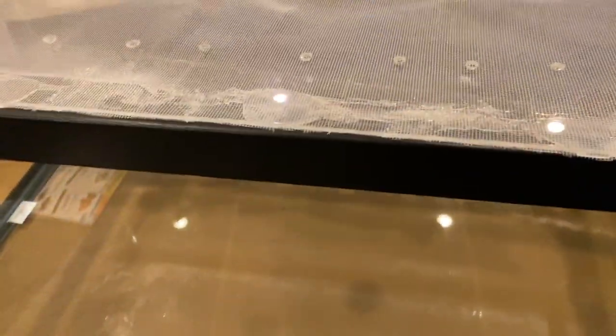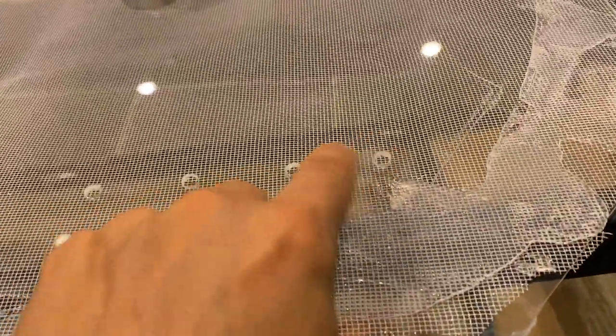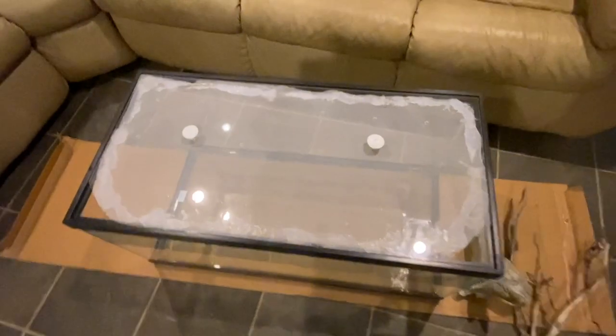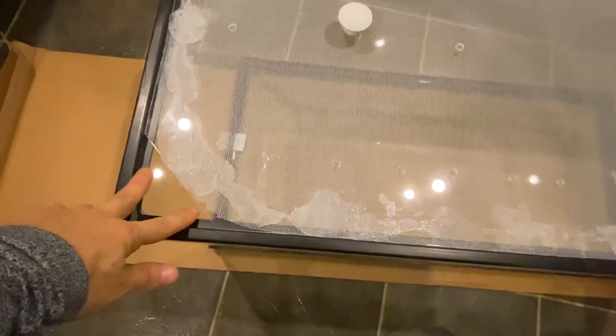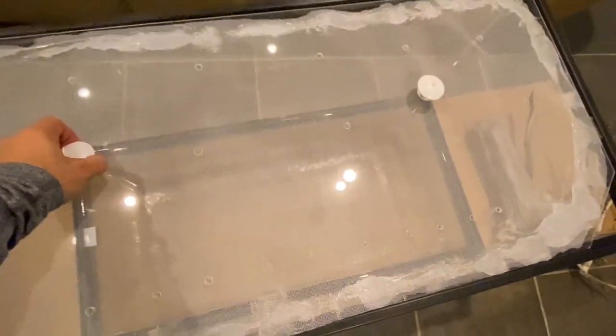Here is the finished product on the lid. I've put it over the 40-gallon tank I'll be using. We've got the ventilation holes, the doorknob handles, and you can see the mesh is on. I did a little bit of a messy job with the silicone, but I siliconed all the way around it. It's an extra layer of protection — it's unlikely a salamander will crawl through one of those holes, but you never know. It's a nice, tight-fitting, escape-proof lid. This is my go-to fail-safe for lids.